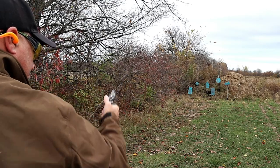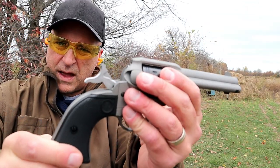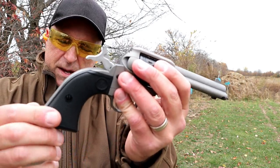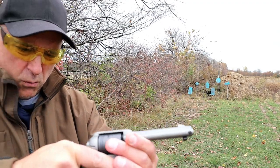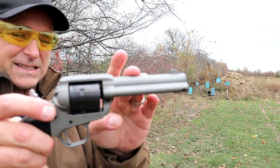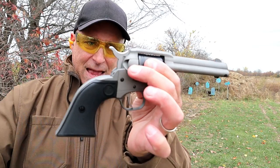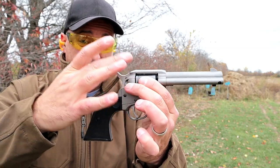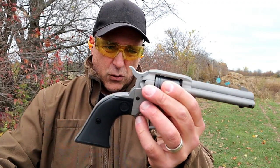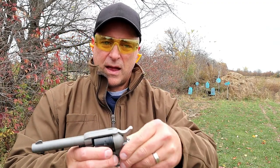It does have a transfer bar safety and a big heavy hammer. The polymer grips are checkered — it'd be nice to have something with a bit more rubber feel for grip, although it is a 22. It has that 4.62 inch barrel that makes it accurate. Low recoil, inexpensive, holds six rounds, single action only, 22 long rifle — a great training tool and a lot of fun at the range. Easy to disassemble and honestly, it's a good-looking revolver.